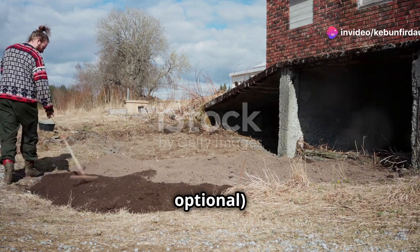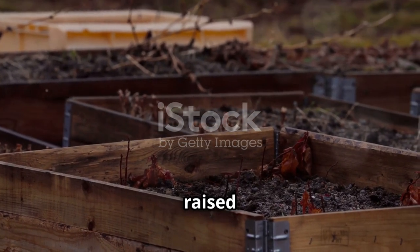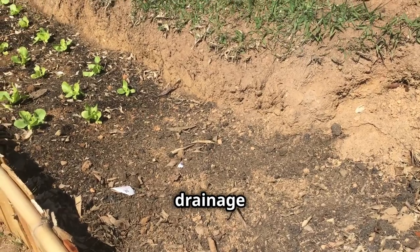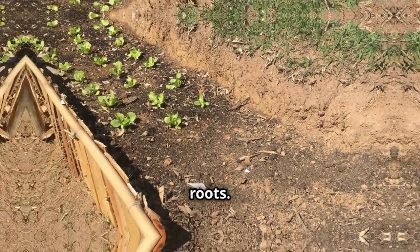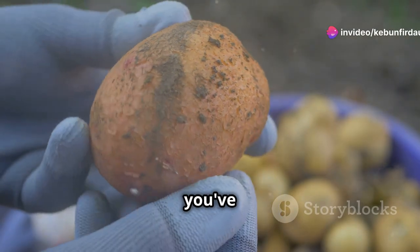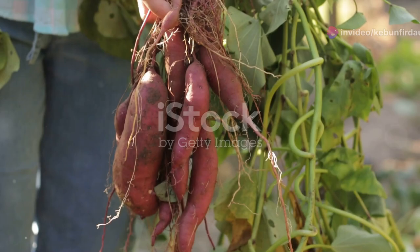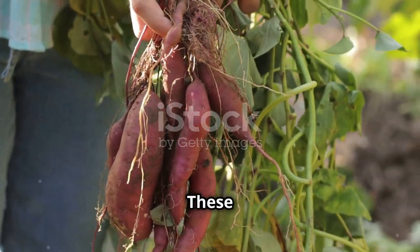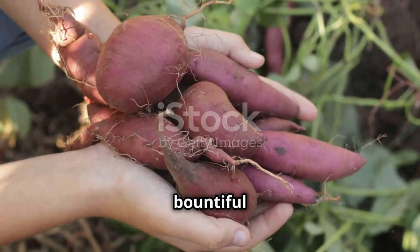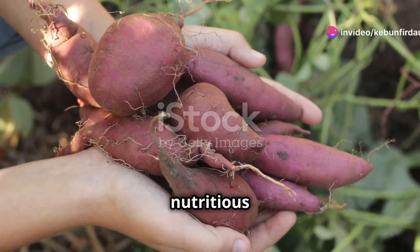Form raised beds — optional, but if your soil is heavy clay or drains poorly, consider creating raised beds. This will improve drainage and provide better aeration for your sweet potato roots. Now that you've prepared the perfect patch, it's time to introduce the stars of the show — your sweet potato slips. These little plants are the key to a bountiful harvest, and with a bit of care, they'll reward you with delicious, nutritious tubers.